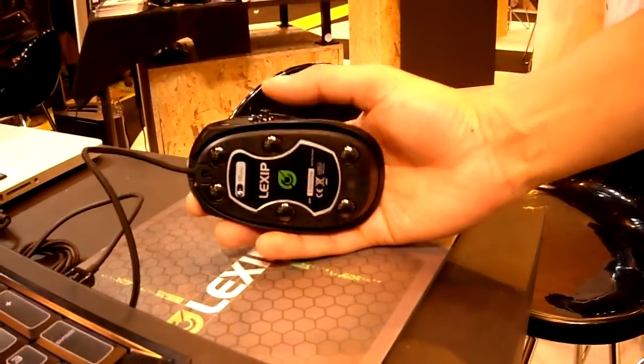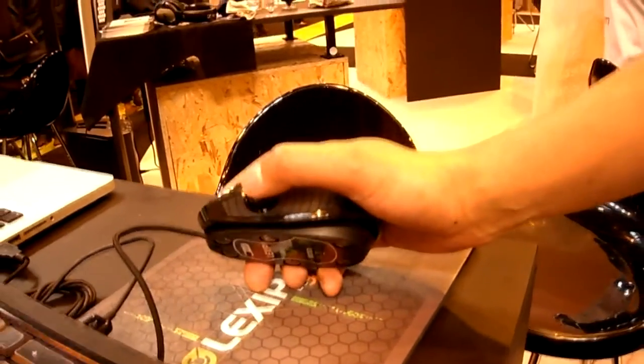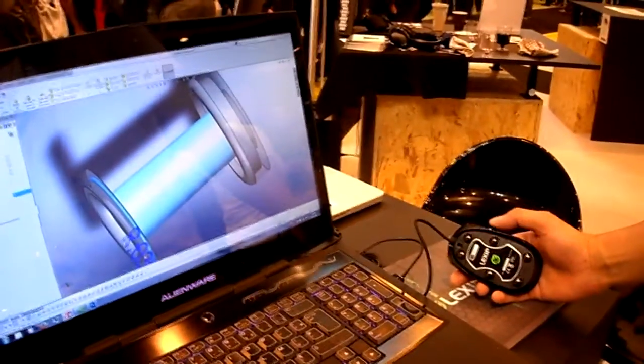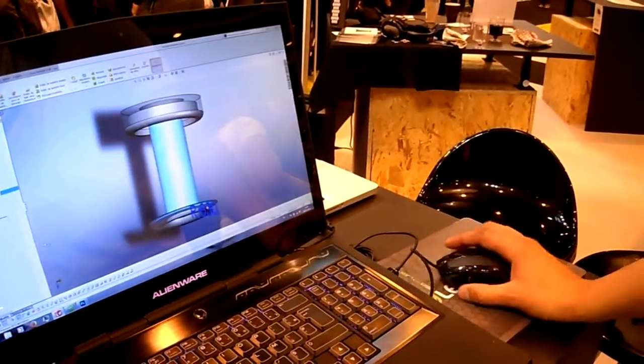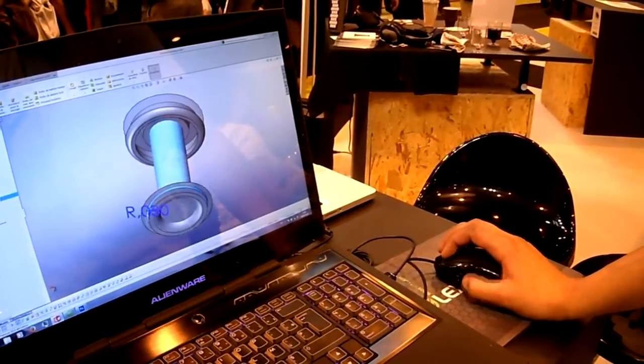The first joystick is under the mouse, which allows you to zoom and act on one of the first planes. The second one is inside the mouse, which allows you to move your camera while keeping your index finger free so you can continue to work.